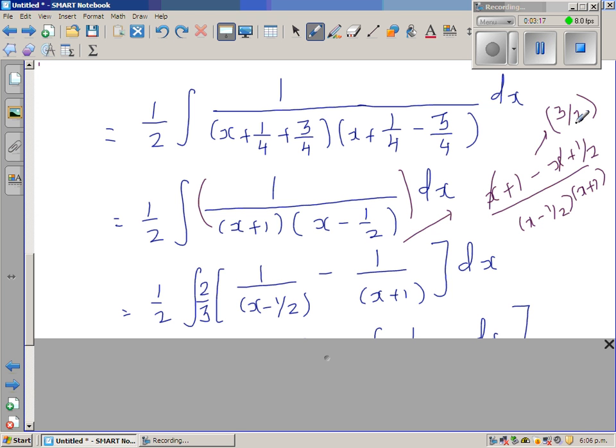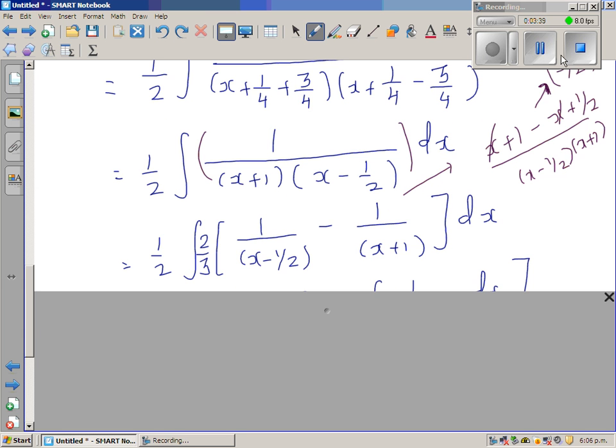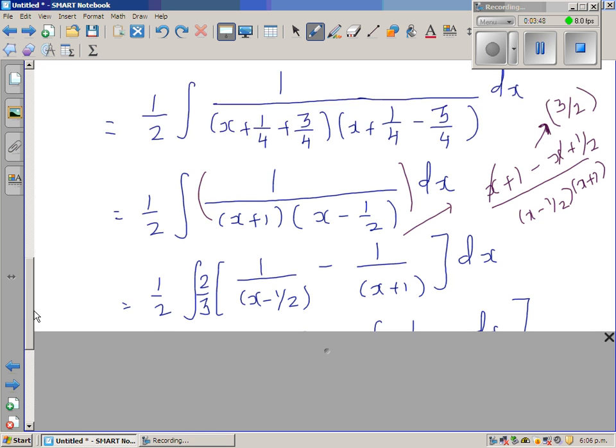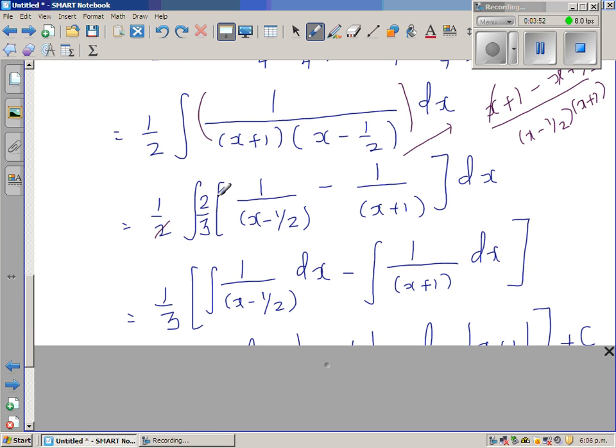To cancel that three-halves in the numerator, I multiply by its reciprocal, two-thirds. The two and two cancel, leaving one-third out front. I can then distribute the integration: the integral of 1 over (x minus one-half) dx minus the integral of 1 over (x plus 1) dx.